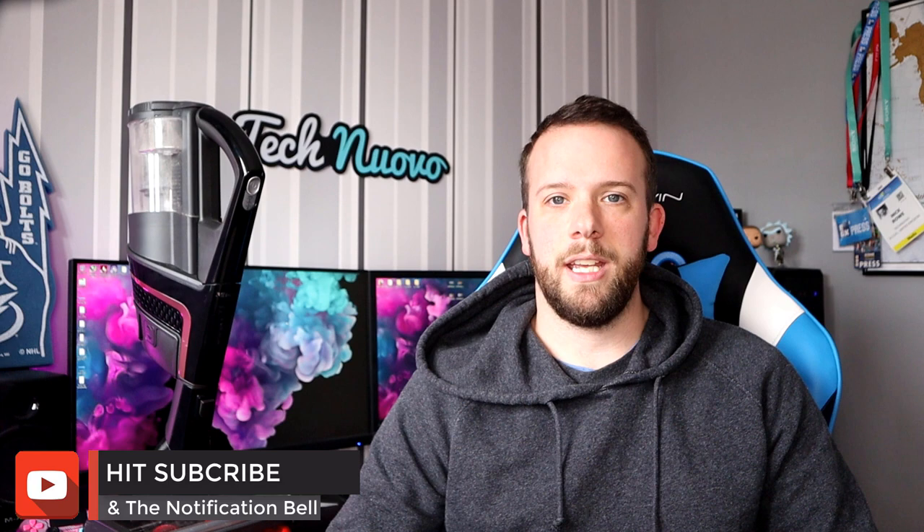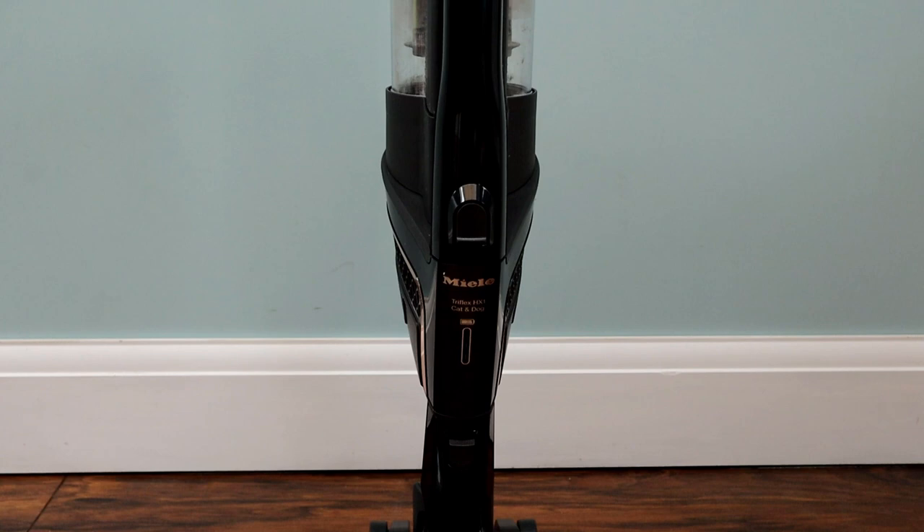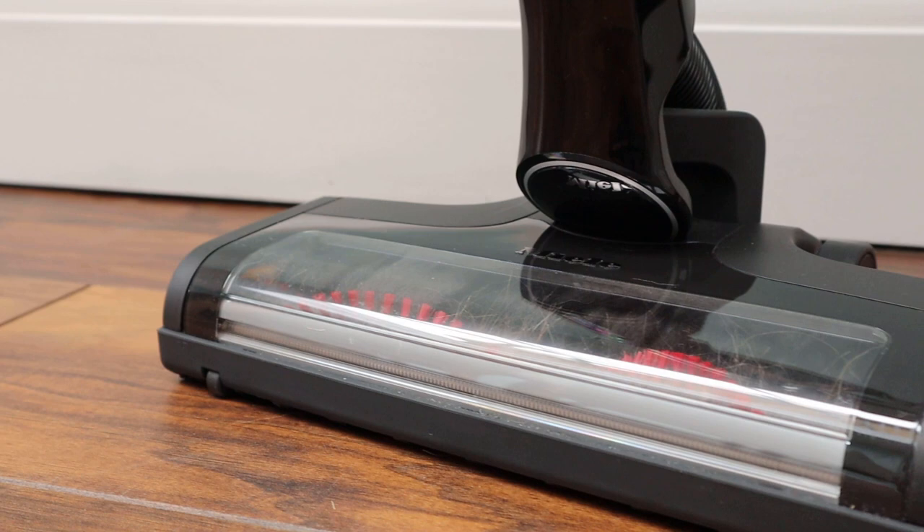Hello, Nick here from Technorovo and welcome back to the channel. Today we're looking at a vacuum cleaner, the Miele Triflex HX1 Cat and Dog. Before that, make sure you hit that subscribe button and give this video a thumbs up at the end if you've enjoyed it. We're active on our socials at Technorovo across all platforms, so go give us a follow too.